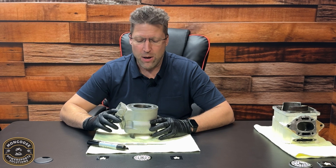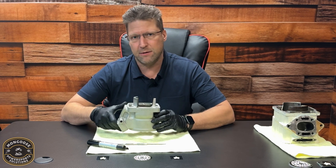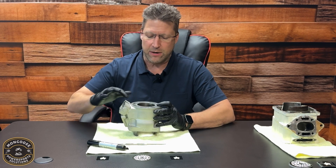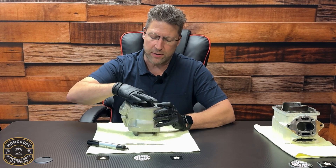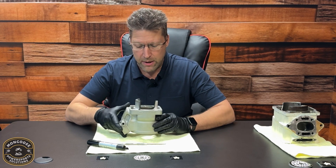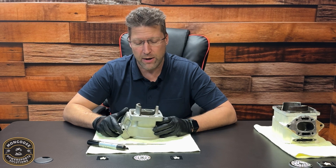Video number 31: marks on the nicosil plating underneath the line we drew around the top of the exhaust port — any marks underneath that line, any dents or gouges, will actually make your cylinder more reliable, and here's why.